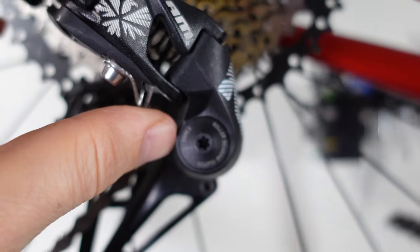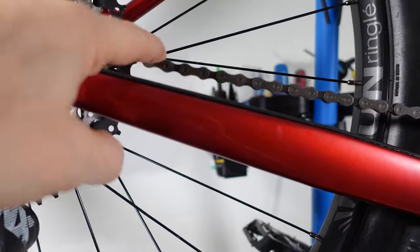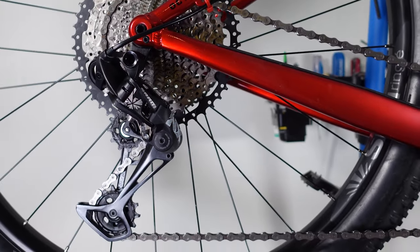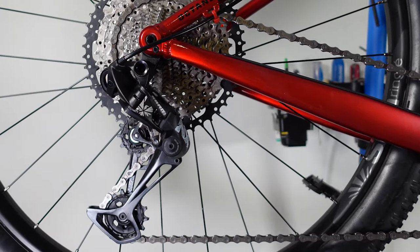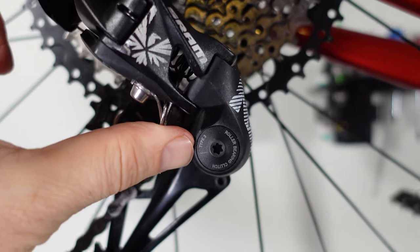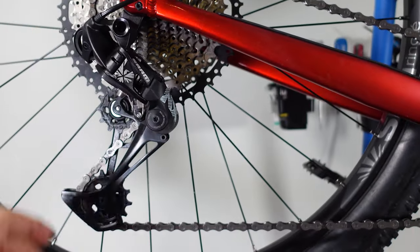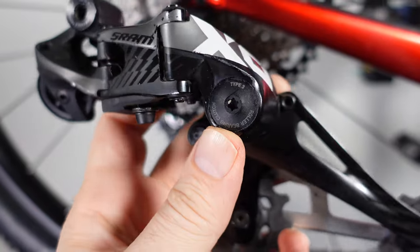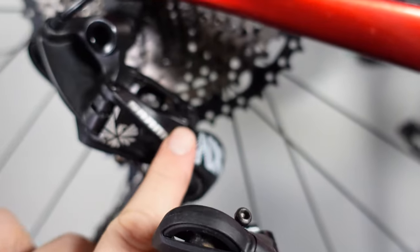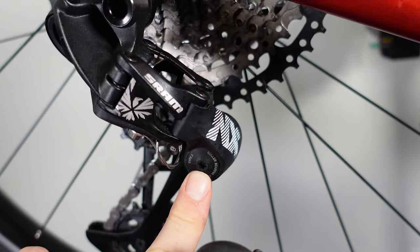I know that this clutch is not adjustable and some of you are going to say that it's weak, so it causes a lot of chain slop. It hasn't necessarily been my experience — how is your experience with these SRAM Eagle clutches? Do you consider them too weak, good enough? Let me know what you think! More expensive versions of these derailleurs use the same clutch, and if you have an SX derailleur, that one doesn't have a clutch so you don't really have to worry about it.